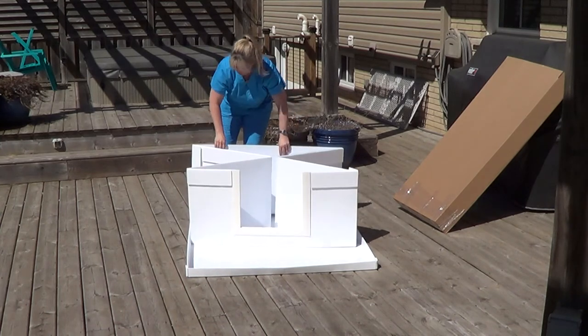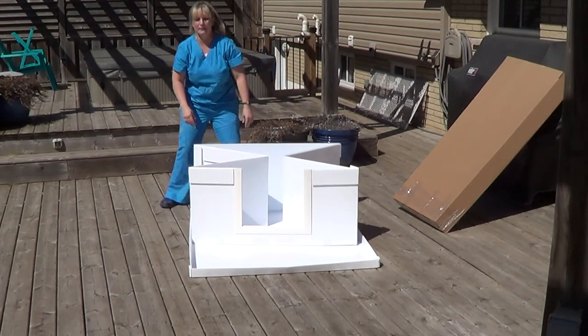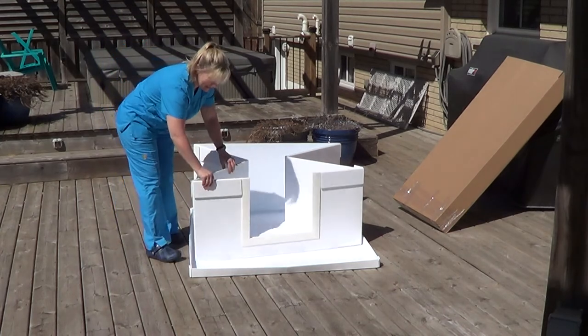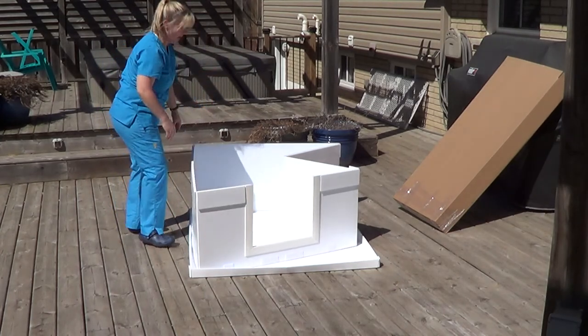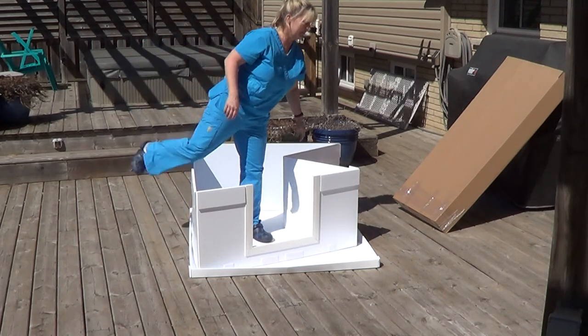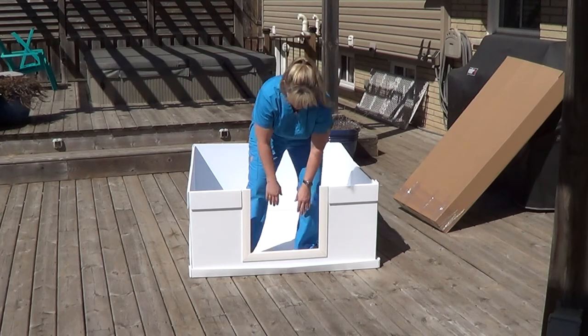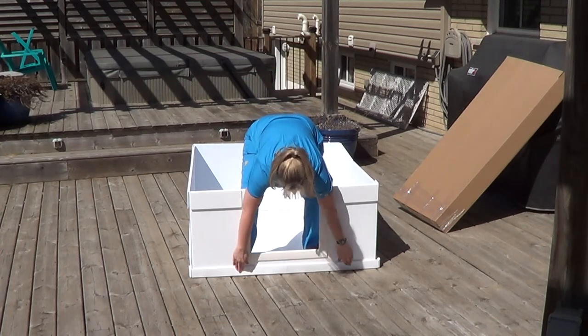What I like about our box is it has sides and a bottom. A lot of the boxes on the market don't have a bottom, and when you're whelping a litter — I've been doing this for over 30 years — it can get pretty messy and pretty disgusting, and you just want to keep everything contained.